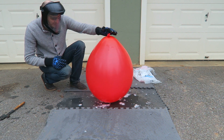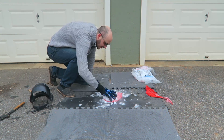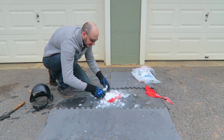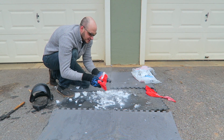Maybe I should pop it with a knife and see how much smoke is inside of it. Okay, let's pop it. Whoa! Look how much dry ice there is still left — it just kind of became so slow. That's crazy. It just melted to the ground.